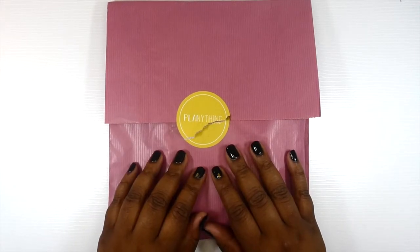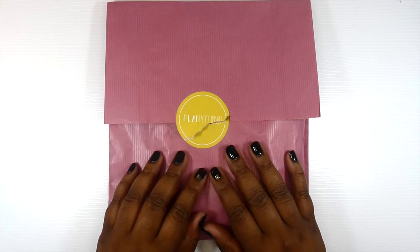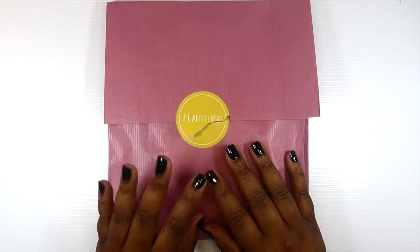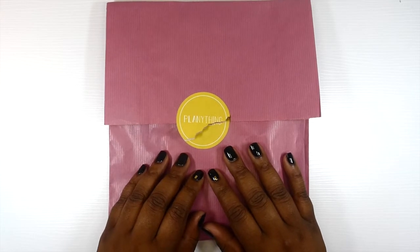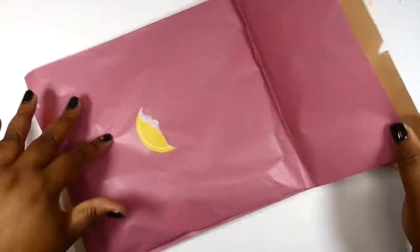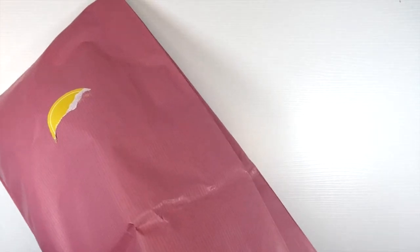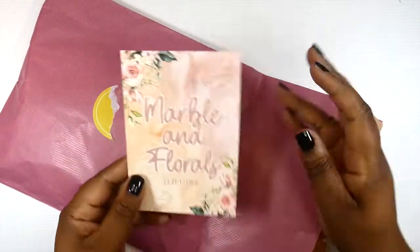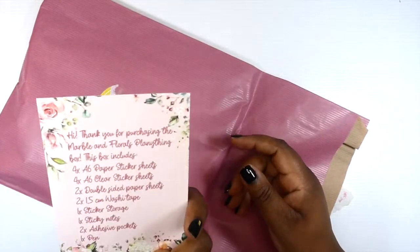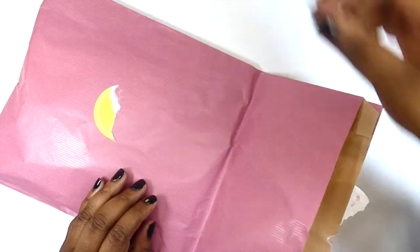Hey y'all, this is Keena with Sweet Gem Life. Welcome back to my channel. Today I'm going to be unboxing the July 2021 Planything subscription kit. Y'all, if you have not subscribed yet to Planything, you are missing out. This month's kit is titled Marble and Florals. So if you're interested in seeing what's in this kit, stay tuned.